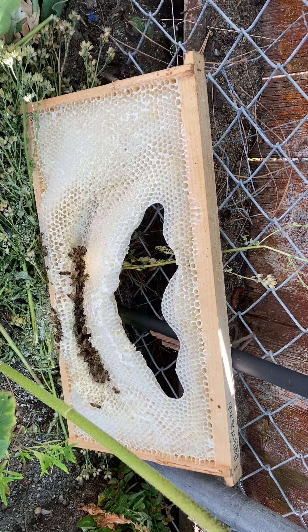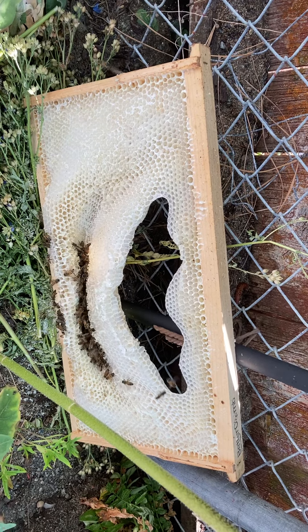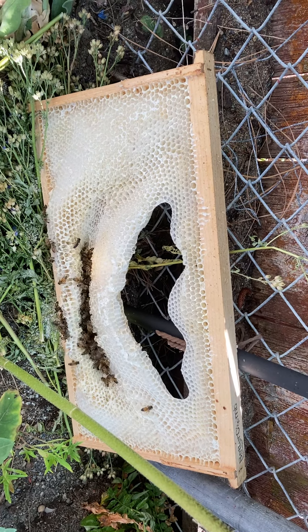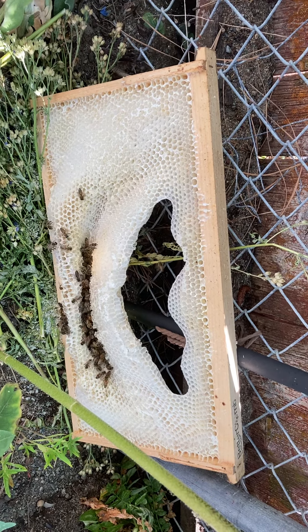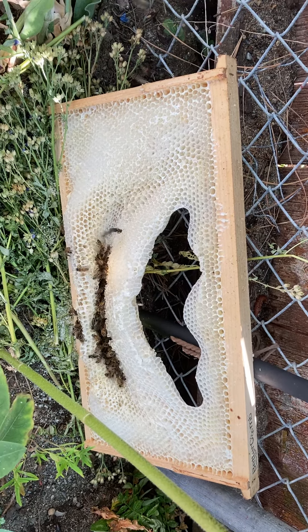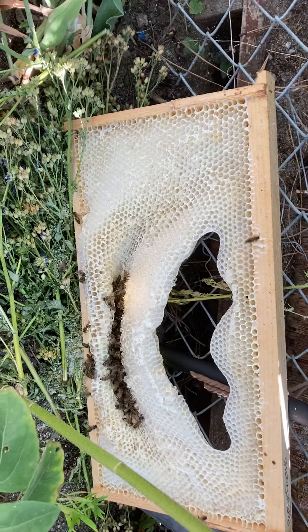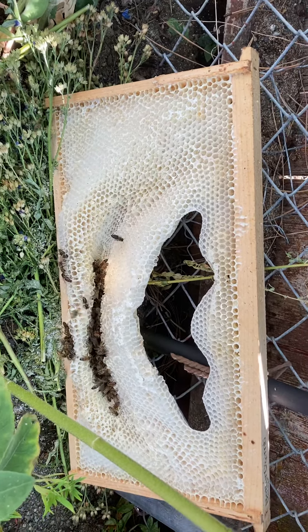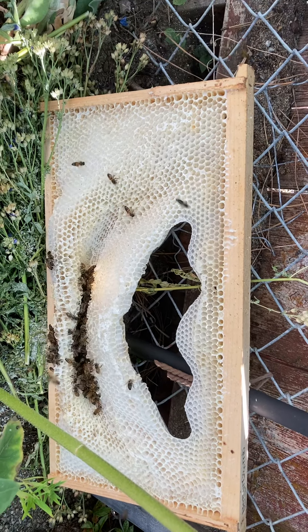Even though this was fully capped honey all the way around the outside, the center cells were filled with sugar syrup or nectar. I have left this out — this is probably the fifth day it's been just sitting outside, as far away from all of my hives as possible, because I'm allowing the bees to remove all the resources from it.